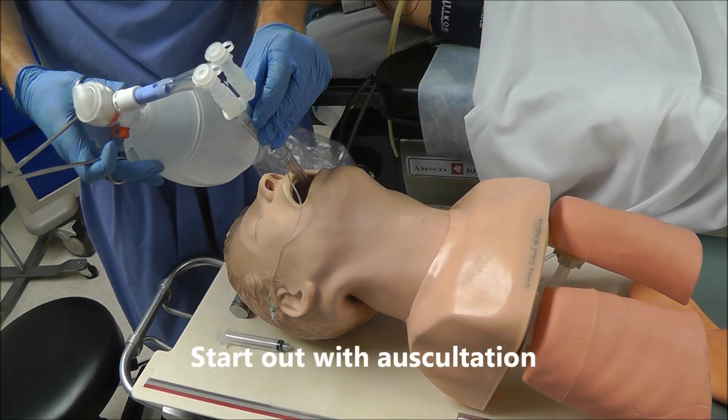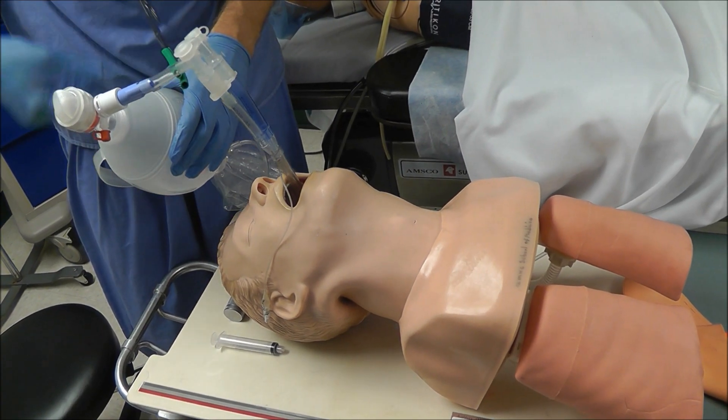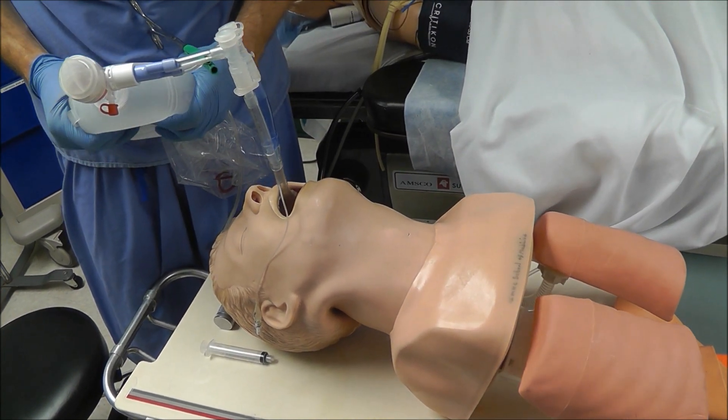The first method is auscultation. To do that, you need to clamp one of the lumens. Here I'm going to clamp the bronchial lumen, so if this is correctly placed, I should only hear breath sounds on the right side. And you can see that that's true — I can only hear it on the right side.